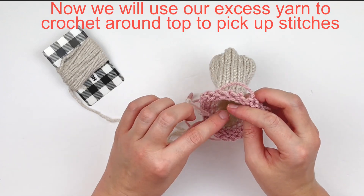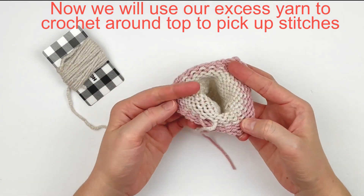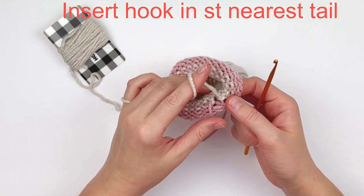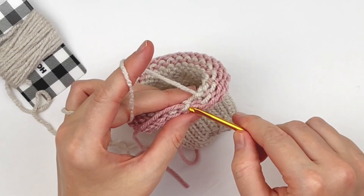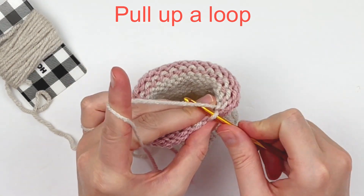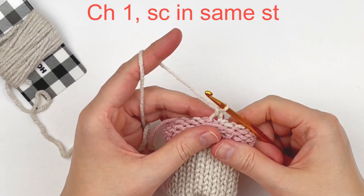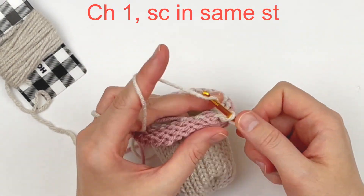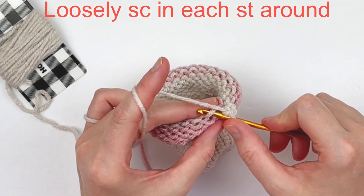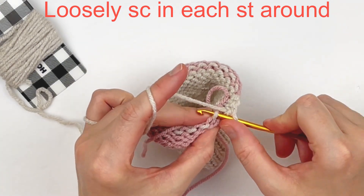We are going to use this excess tail to pick up our stitches. The first thing you need to do is put your hook into the stitch to the left of where your tail is coming out, and we're going to use that excess to pull up a loop and then chain one. Now we're going to single crochet in that same stitch and in each stitch around. You really want your stitches to be loose — you don't want to do this too tightly or it's not going to stretch.